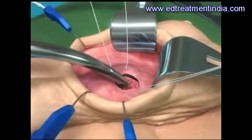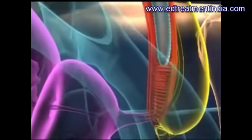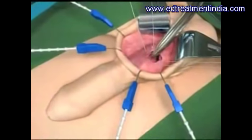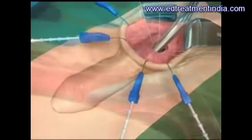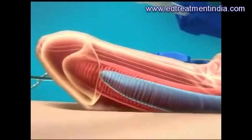The tissues inside the erection chambers are dilated down to where the erection chamber attaches to the pelvic bone, and then out into the penis to where the erection chamber ends under the head of the penis.